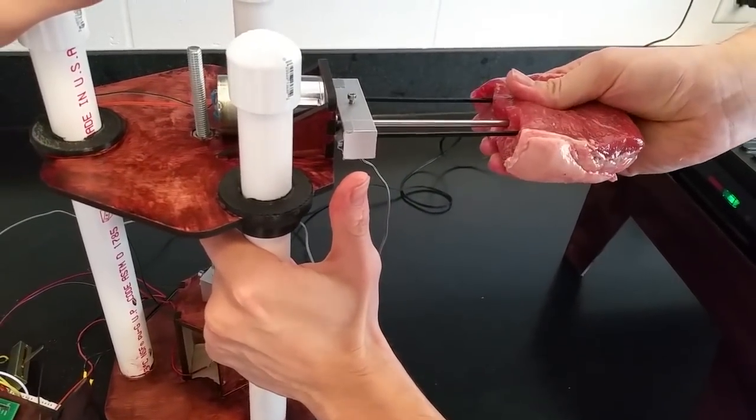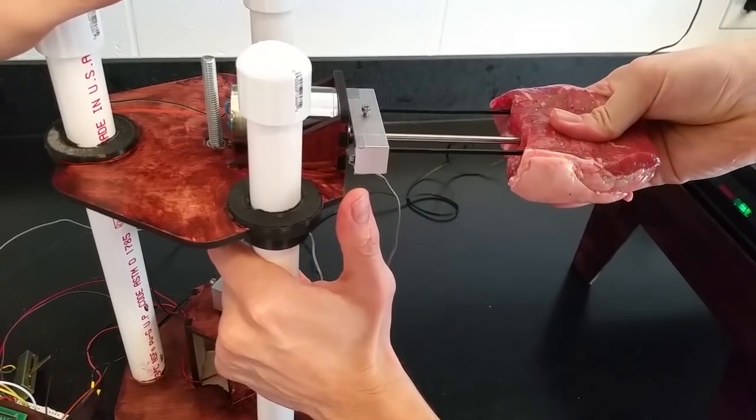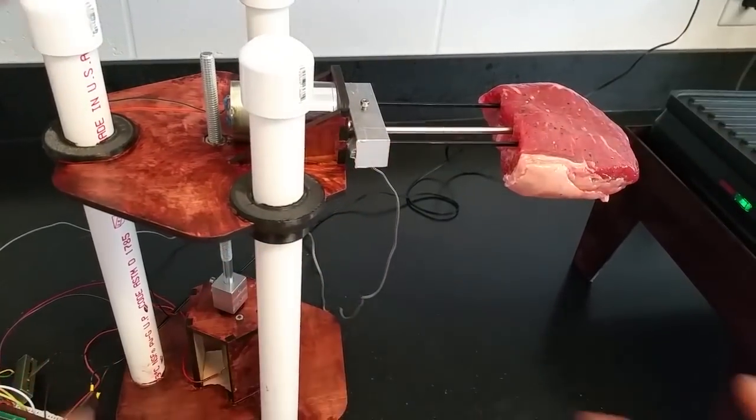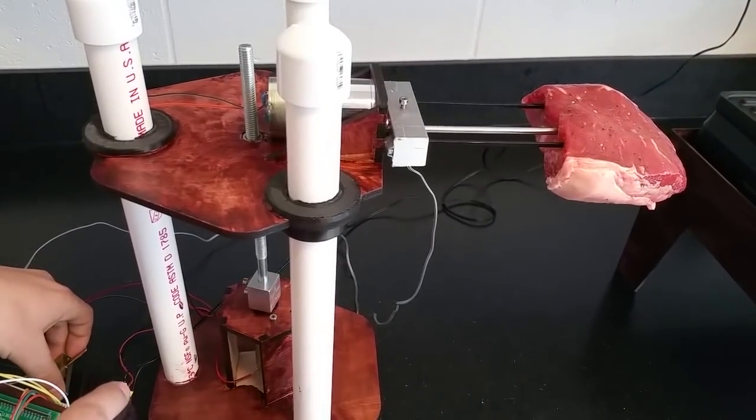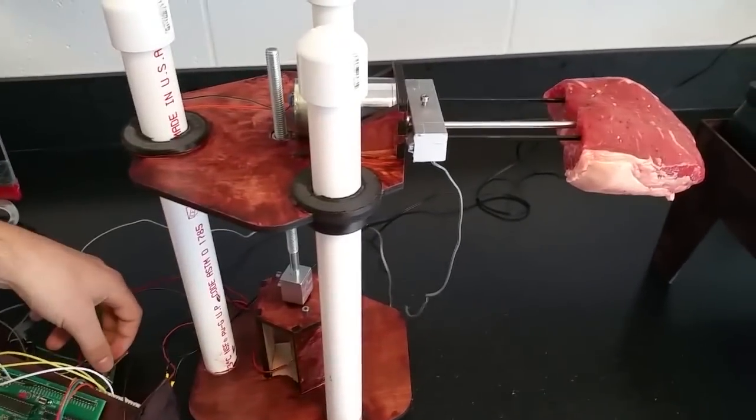There's a lead screw on the bottom that allows you to adjust the height. There are two degrees of freedom: one raises the platform — goes up and down — and one, when the steak is ready, flips it.